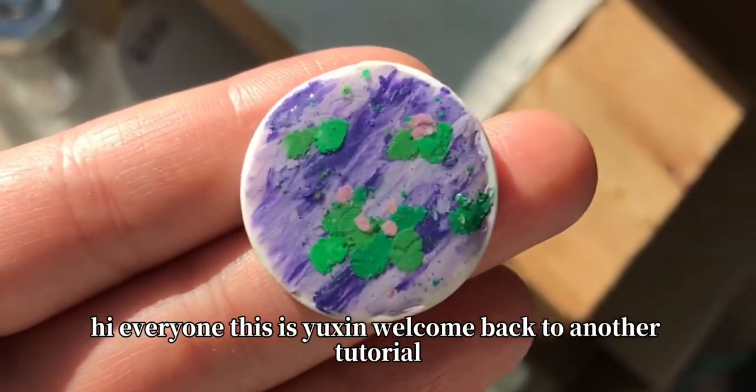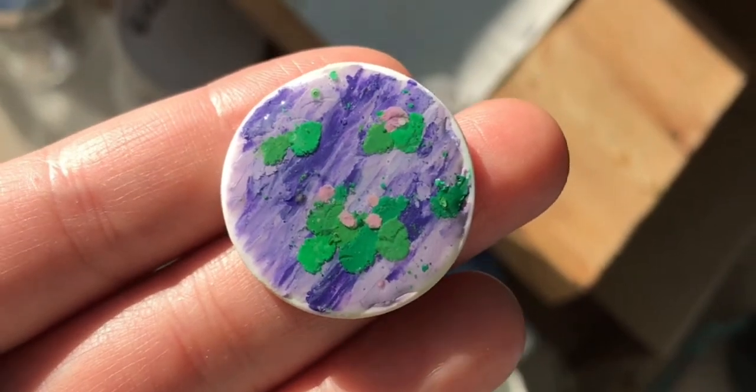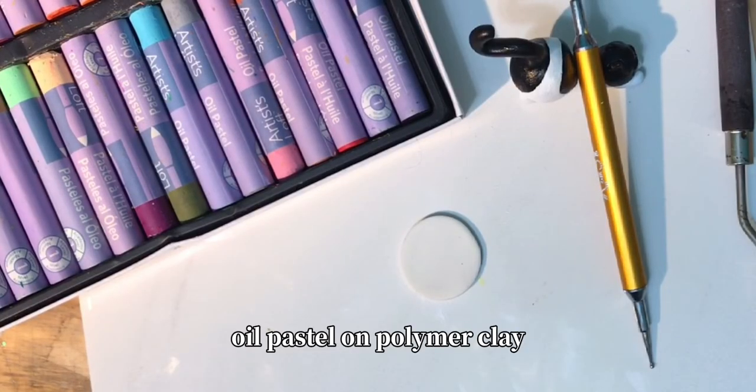Hi everyone, it's Yushin. Welcome back to another tutorial. In this video, I want to show you how I use oil pastel on polymer clay.